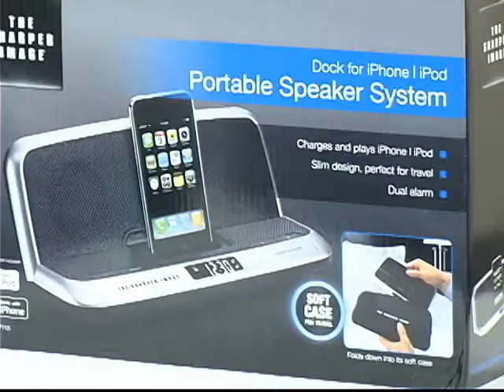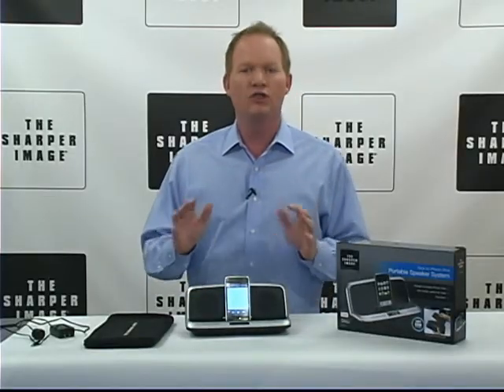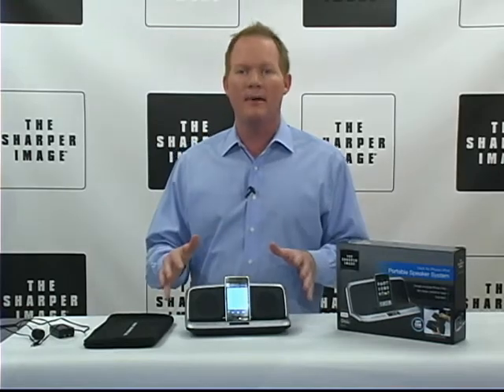Hey, it's David from Sharper Image. Portable speaker dock for your iPhone. Great for travel, perfect gift. Charges, plays, and displays your iPhone or your iPod.